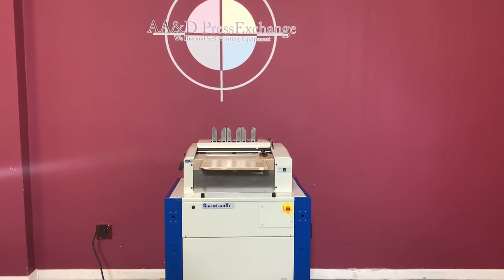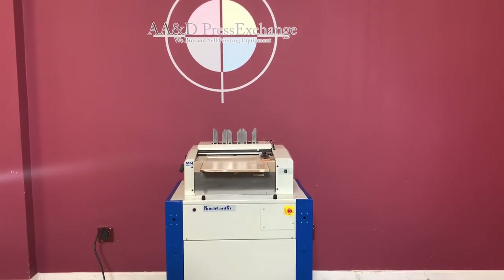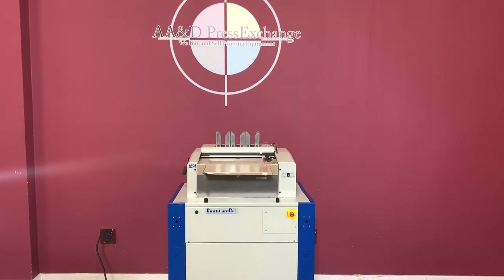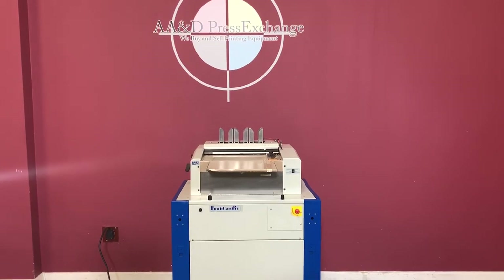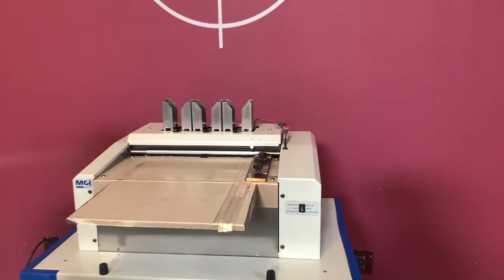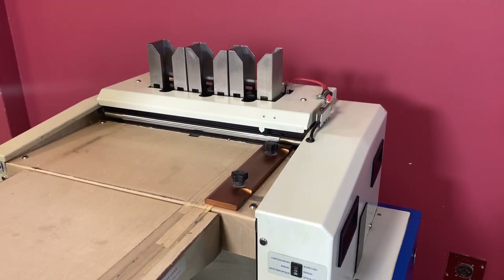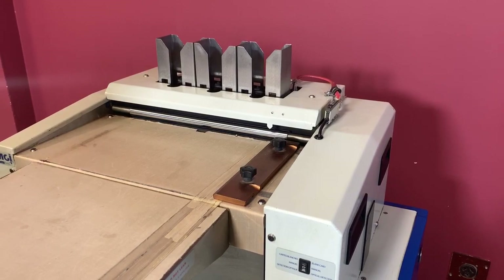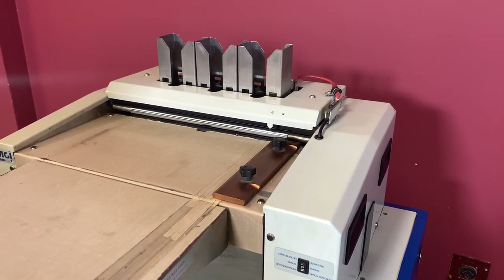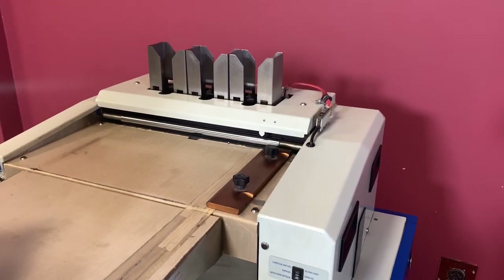Up for auction is an MGI Punch Card Pro. It's gone through minimal inspection, but we are going to show you that it is operating. This will die cut up to 21 business cards, so it's a 21 up. This will take paper 200 up to 800 GSM, and it also accepts PVC, polyester and plastic from 300 to 800 microns.